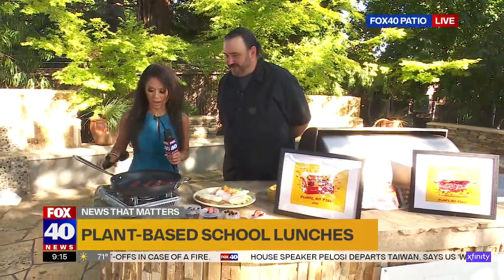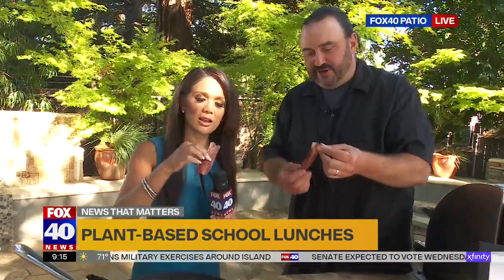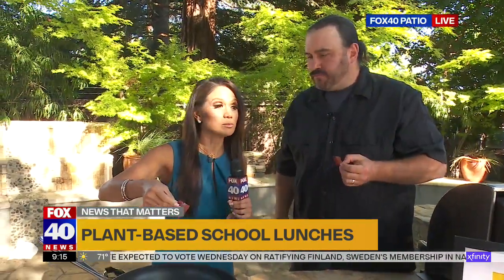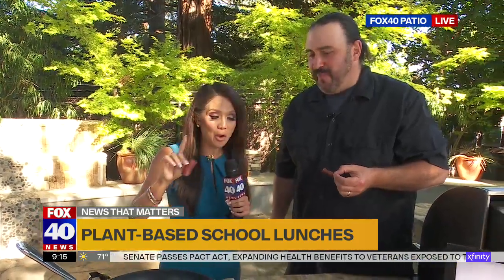Is it ready? Yeah, can I try it? Are you going to have some with me for breakfast here? We should save some for the sandwich too. Let's split that. Yeah, so this is on the chewier side, but you can cook this to crispy or chewy. It doesn't taste like bacon that much, but it is really good. I like it.